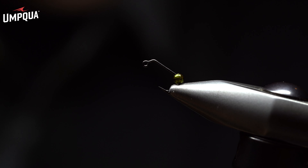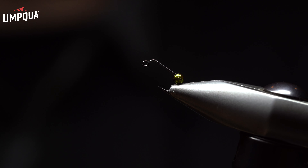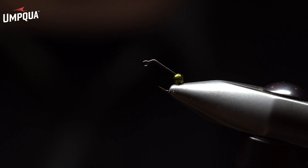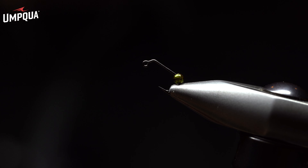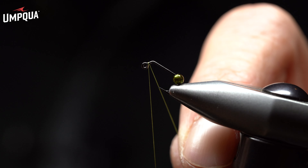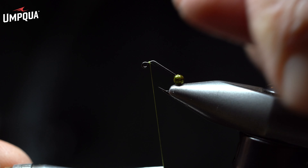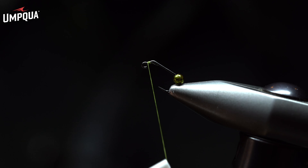Now the one thing we'll add to this, and most importantly to represent the damsel, are the eyes. For the eyes, we're going to use extra small mono eyes from Hairline. To start the design, I'm simply going to do two to three wraps of thread right behind the eye of the hook, break that flush, and then do one or two more secure wraps.